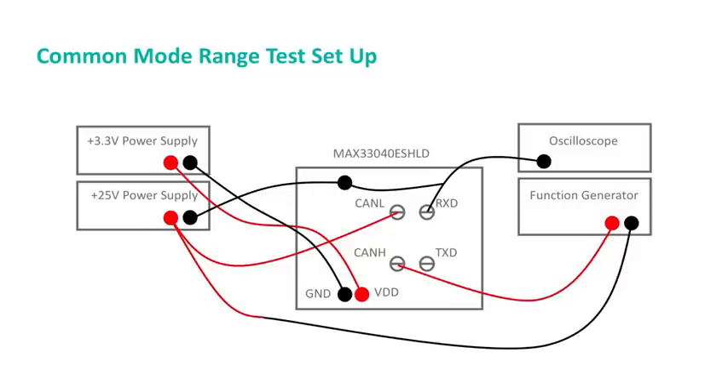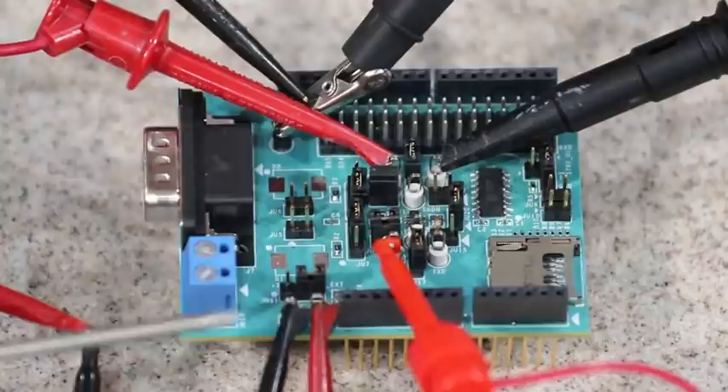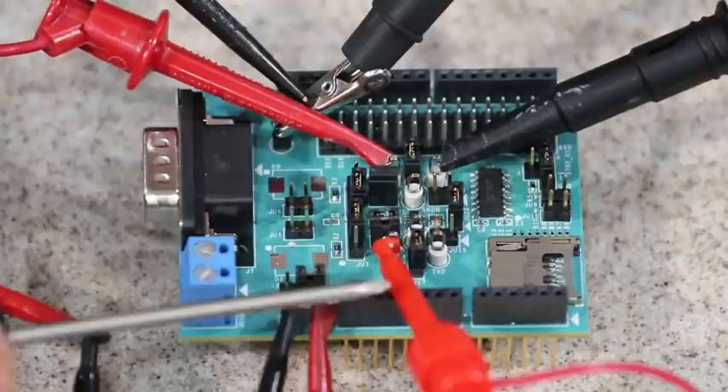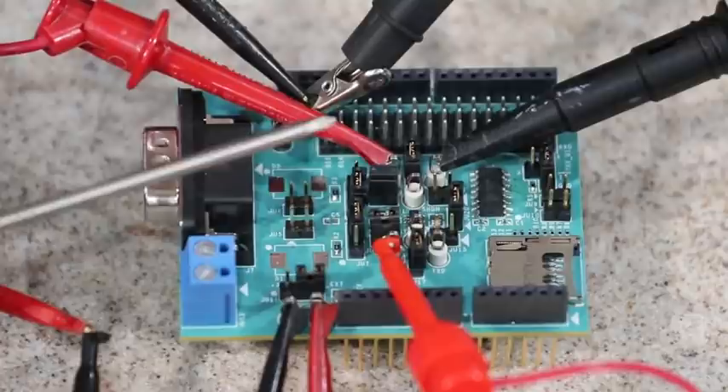For the common mode range test, the setup is per the diagram shown here. As you can see, the function generator is in series with the high-voltage power supply. I have 3.3 volts connected to VDD and ground. This connection to CANH is the positive side of the function generator. The negative side of the function generator is connected to the positive side of the high-voltage power supply, as well as CANL on the board itself.